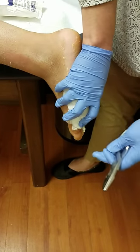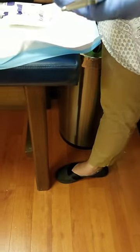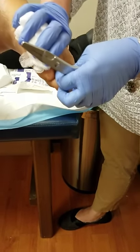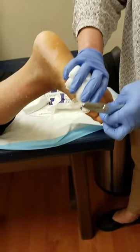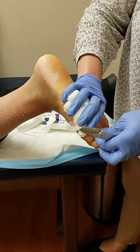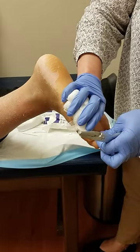Now, with these other ones, bend your knee up for me. There you go. Got two more to go, and that's it, baby. I'm going to take this other cap off, okay? It's like a bruise. It's going to be all right, though.